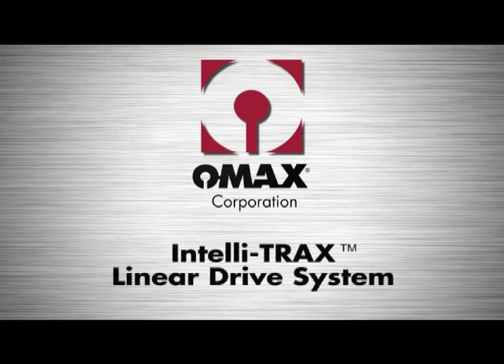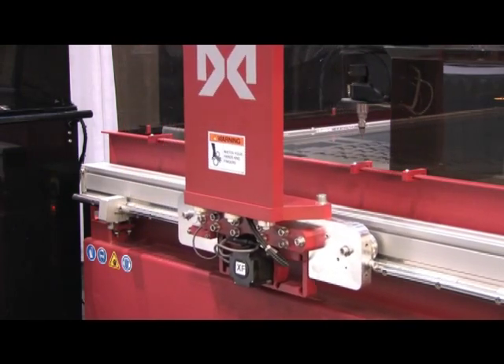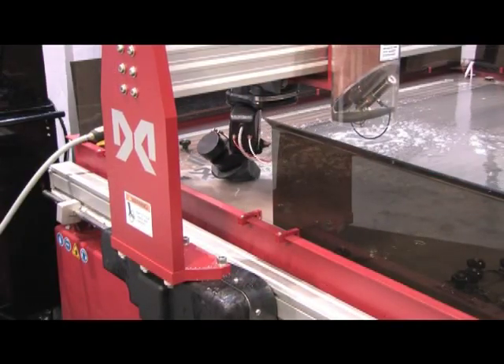The OMAX Inteletrax linear drive system is the first linear drive system designed specifically for abrasive water jet applications. It's designed to work in the rather harsh environment that is often found around an abrasive water jet.